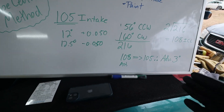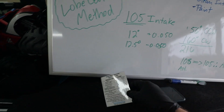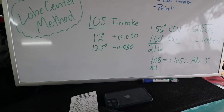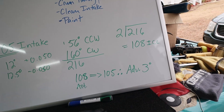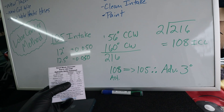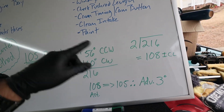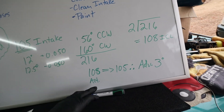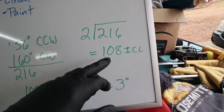To spare you the details, we're using the lobe center method and all this information comes from your cam card. This is the cam card I got from Claysmith Cams, and all of these measurements are what we went through to figure out what my intake centerline is. On my cam it recommends a 105° intake centerline — I wrote that down, went clockwise and counterclockwise, took the measurements, added them and got the average. My intake centerline as installed is 108°.